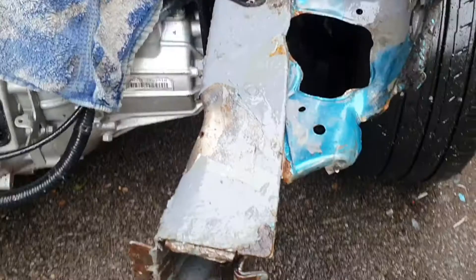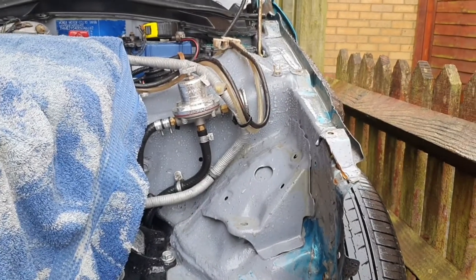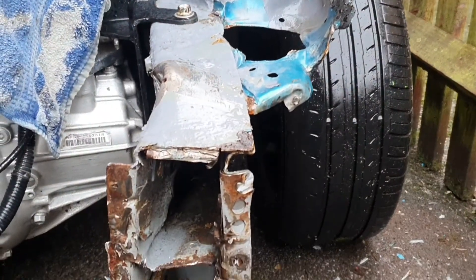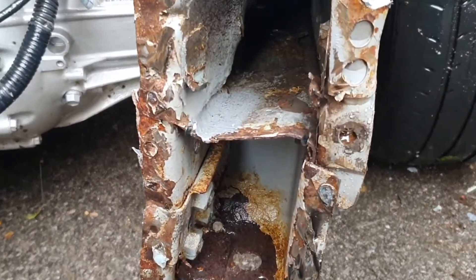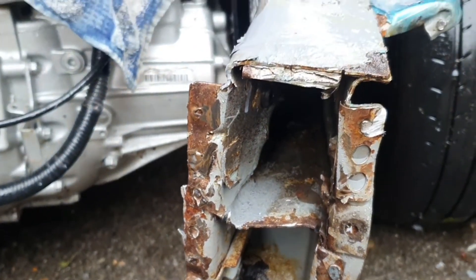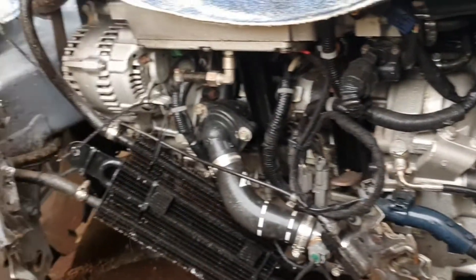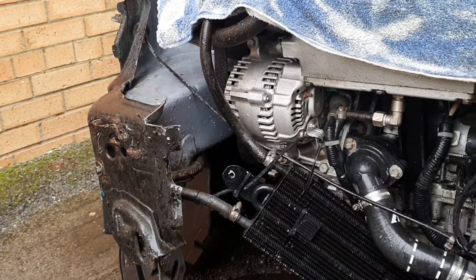Just a quick update for you guys. I've started the work now repairing the damage on the K-Swap after a little accident. In a way I'm quite glad really — I found some nice rust in there which gives me an opportunity to sort that out. I've ordered all the bits to repair the frame properly. That side we've measured today and it's absolutely bang on, so there's been no movement there.